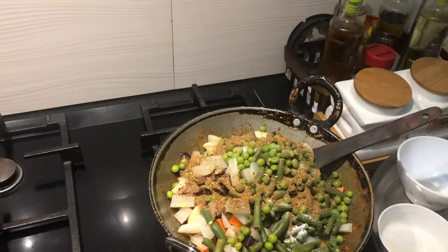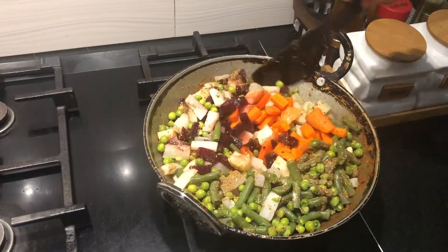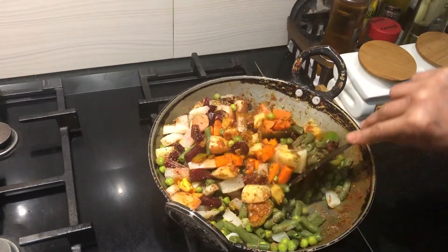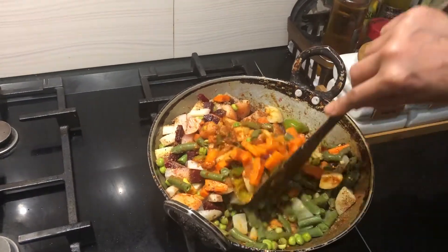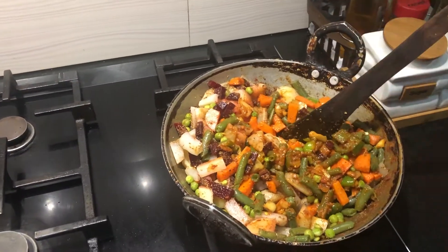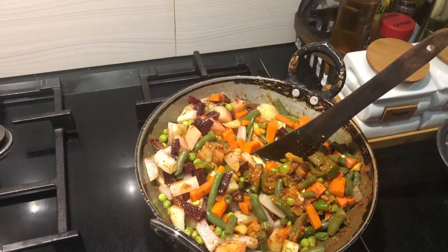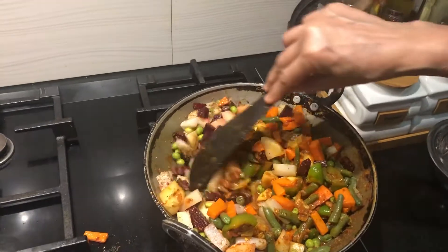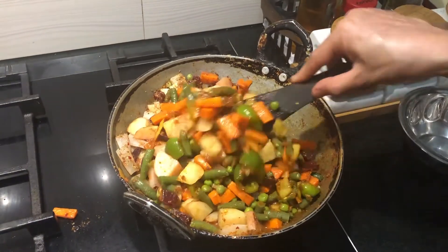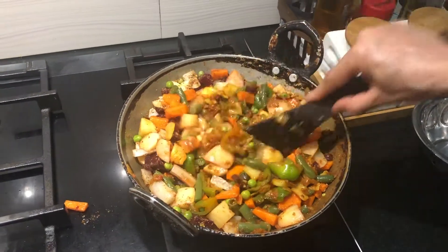And the rest of the masala powder. I will add a little water and mix it nicely. Then we will close this and cook for 5 minutes.